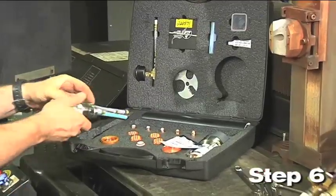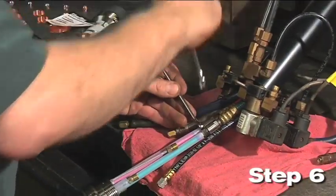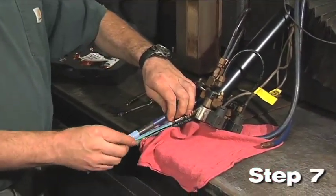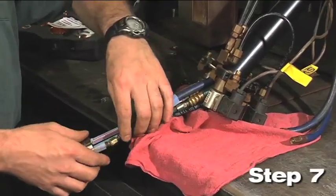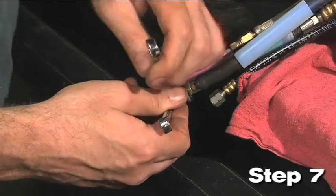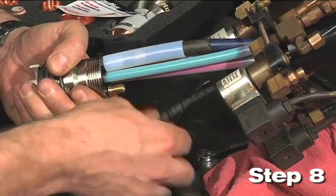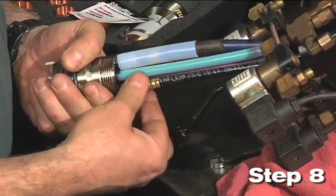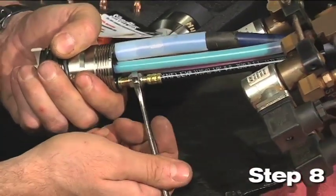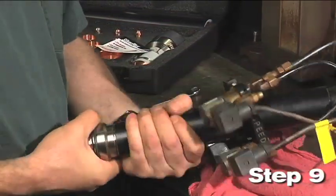Step 6: Take the quick disconnect receptacle out of the kit and connect the green and red coolant fittings to the corresponding colored hoses. Step 7: Slide the clear 3-inch long plastic tube over the blue shield gas hose before connecting it to the storage. Once the connection is tight, slide the clear tube over the connection. Step 8: Connect the cap sense lead and the plasma gas hose to the torch quick disconnect fittings. Connect the black plasma hose to the receptacle. Step 9: Screw the torch mounting sleeve into the torch quick disconnect receptacle.